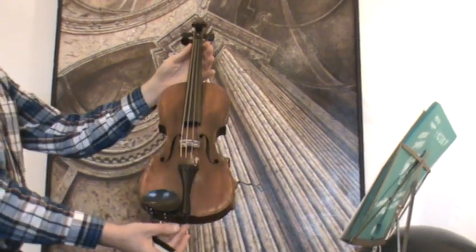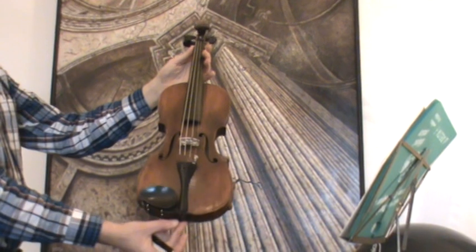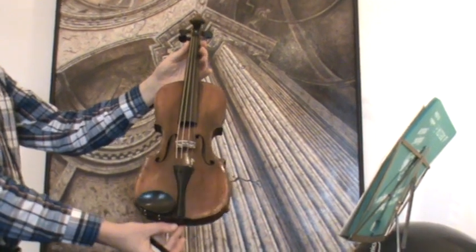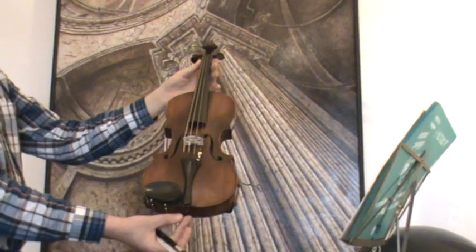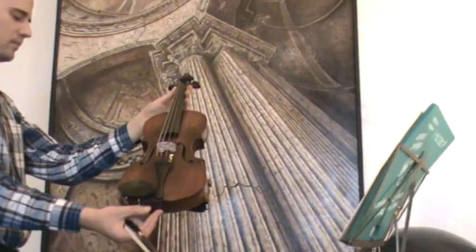In our workshop, the violin was restored and received a new set-up with elder ebony pegs, chinrest, and tailpiece, as well as a new bridge, new soundpost, and new strings.